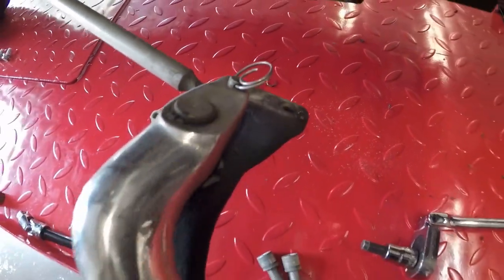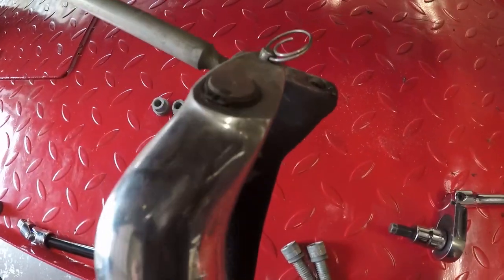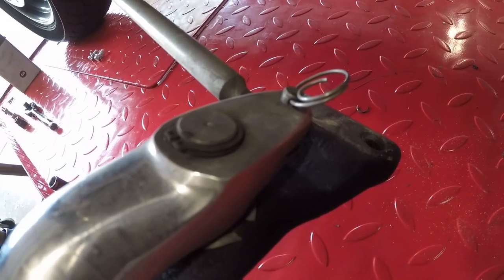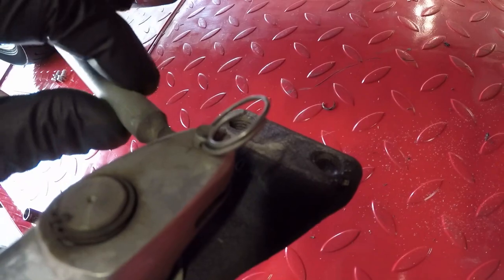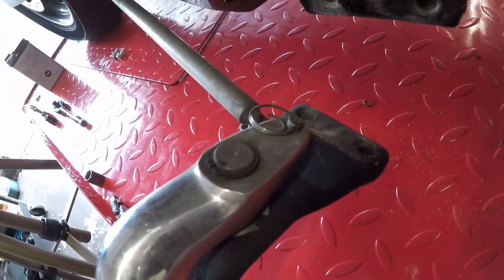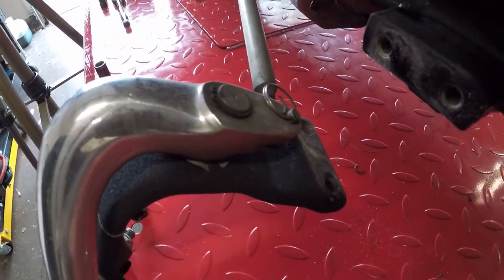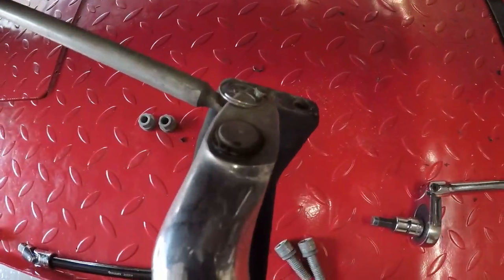Once you get the brake pedal off - the brake pedal and footrest assembly - there's a snap ring that you have to release to get that off. Then for the actual brake rod there's a little clip you have to get off. That's all you need to take apart to get the new one installed. It's really that easy once you get the exhaust out of the way.